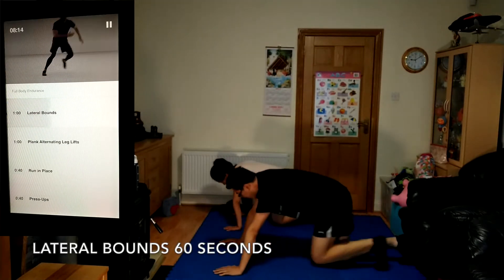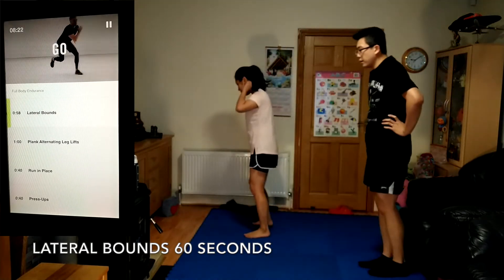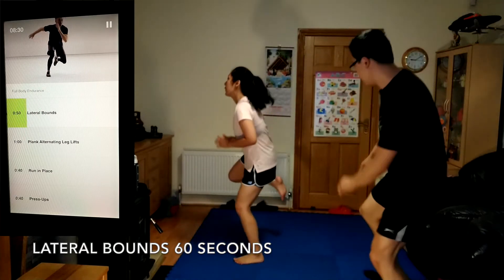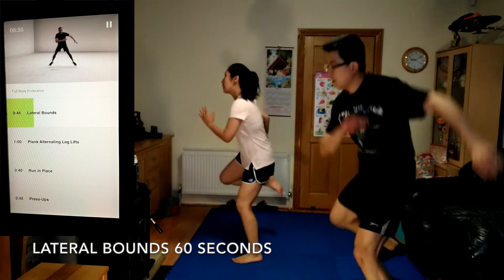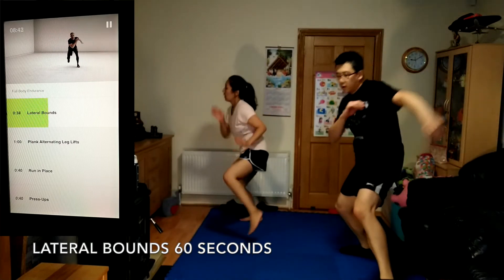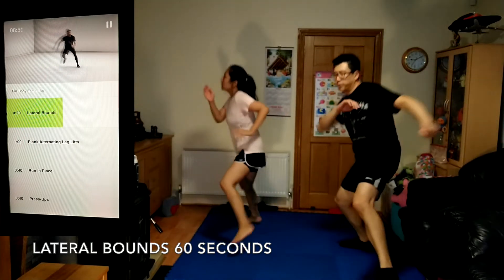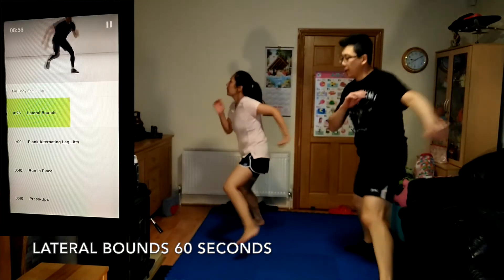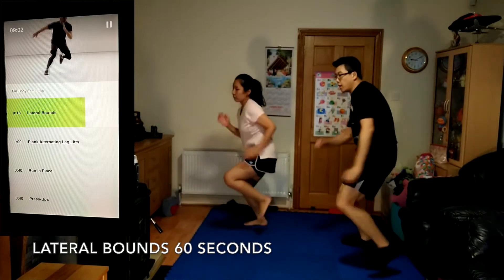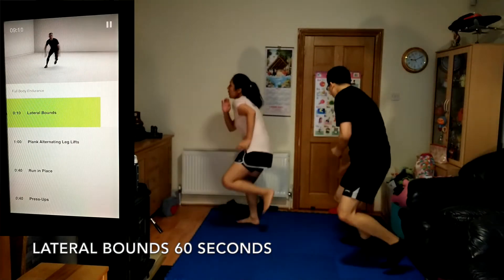Coming up, lateral bounce, 60 seconds. Start on one leg with your knees slightly bent. Try to go as high and far as you can each time, spending as little time on the ground as possible. Load back into the hips with each bound. Keep breathing. Land softly but push up high into the next one.